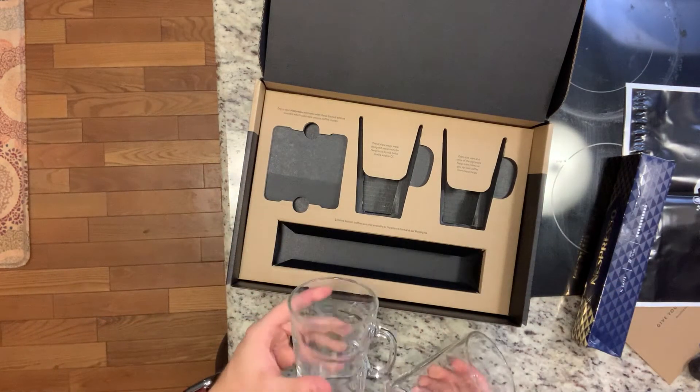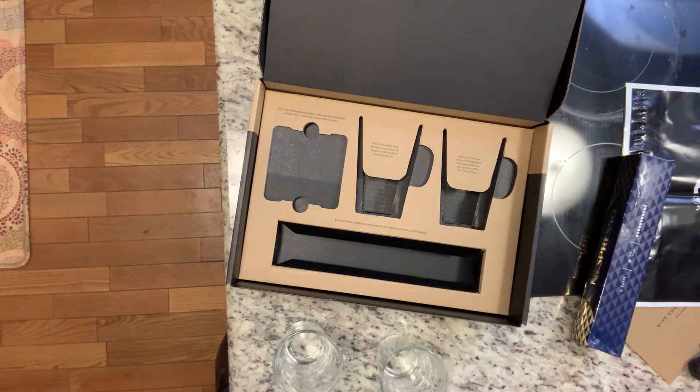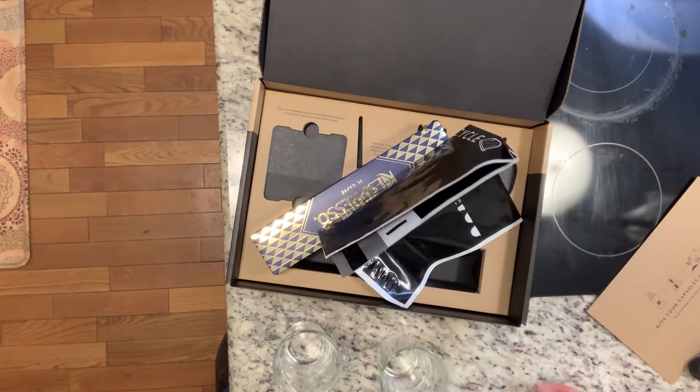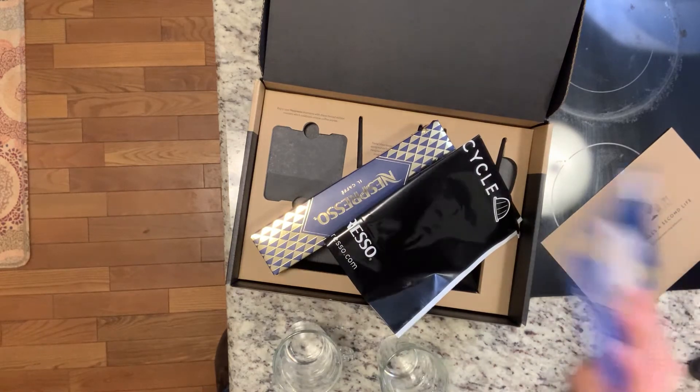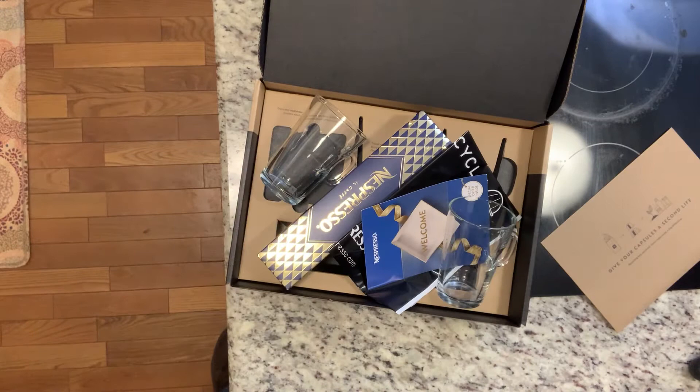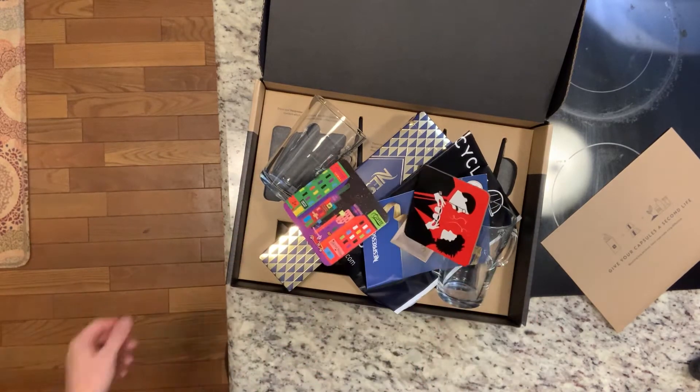And that's the main reason why I wanted to go ahead and do this. Yes, we got the coffee, the recyclable bags, the welcome note, the mugs, and the coasters. What a welcome gift.